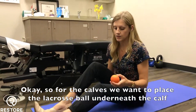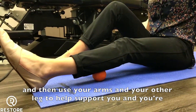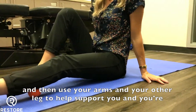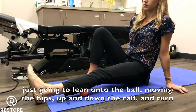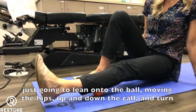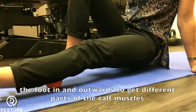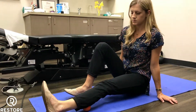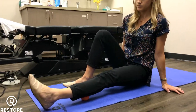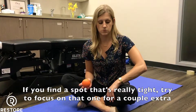For the calves, we want to place the lacrosse ball underneath the calf, and then use your arms and your other leg to help support you. You're just going to lean onto the ball, moving the hips up and down the calf. Turn the foot in and outwards to get different parts of the calf muscles. If you find a spot that's really tight, try and focus on that one for a couple extra seconds.